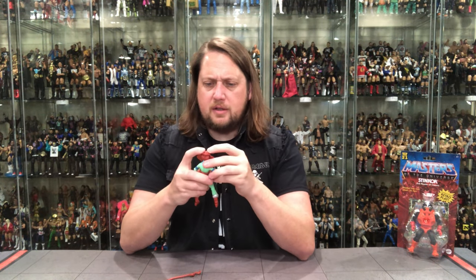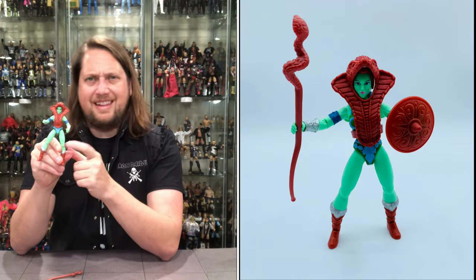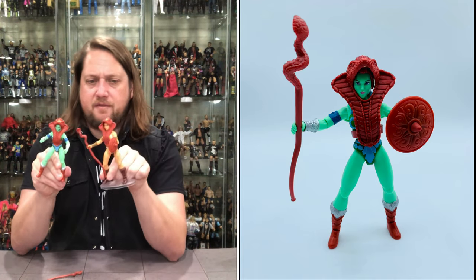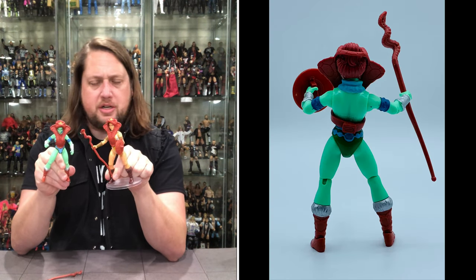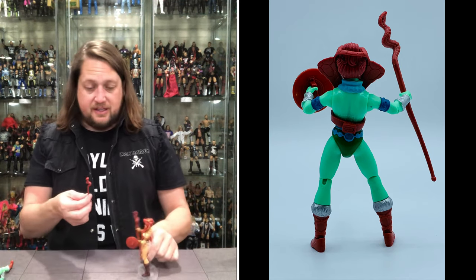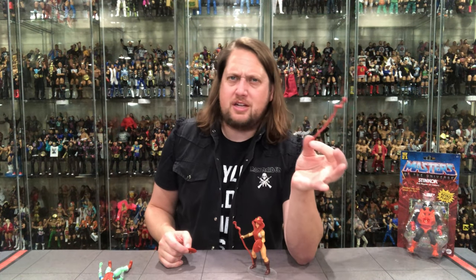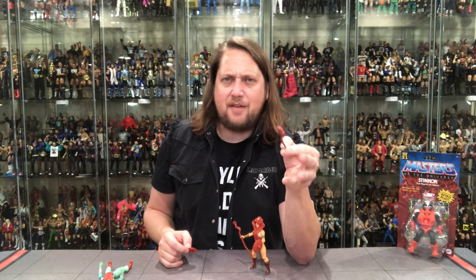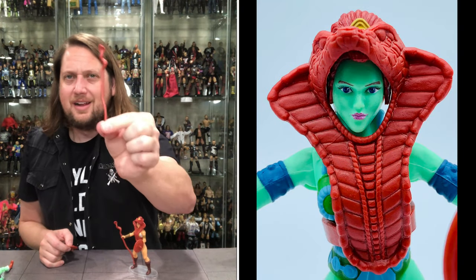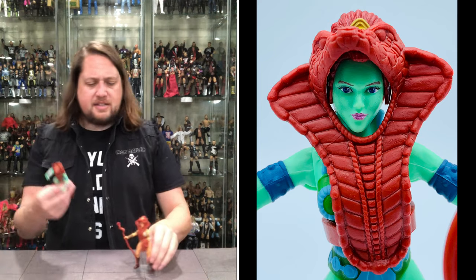Looking at the figure, this is the newer version of Teela — the later editions had regular knees, whereas the first pressing had a flat, weird knee, so they have that fix here. Besides that, it's a straight repaint of the traditional Teela figure all the way down to the snake headdress and accessories: the Cobra staff and the shield. I actually always used my Teela's snake staff in my G.I. Joe playing days, as Serpentor's snake staff thrown at Duke in the G.I. Joe movie, so I've always had a fondness for it.